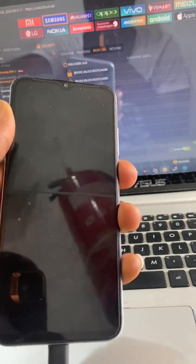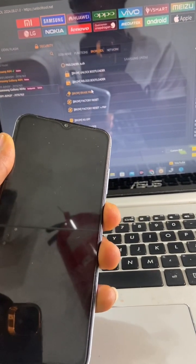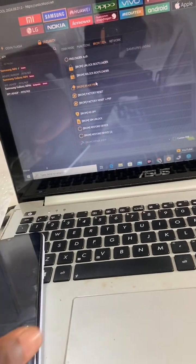You can see that it has removed the FRP of your phone. Sometimes your phone will boot automatically; sometimes you have to boot the phone yourself. So here you have to boot the phone yourself.